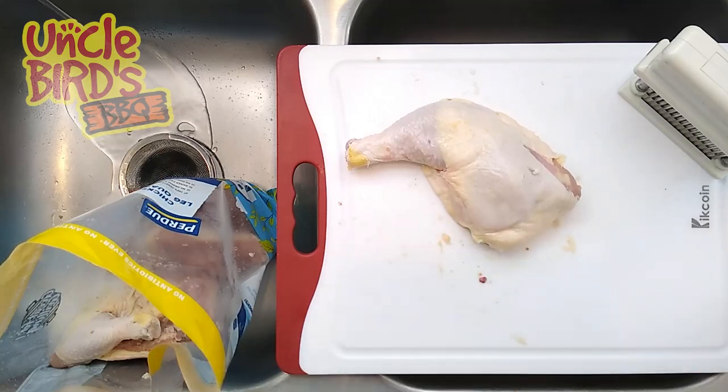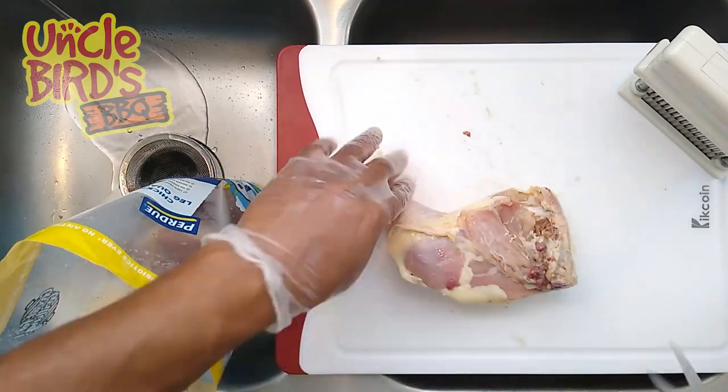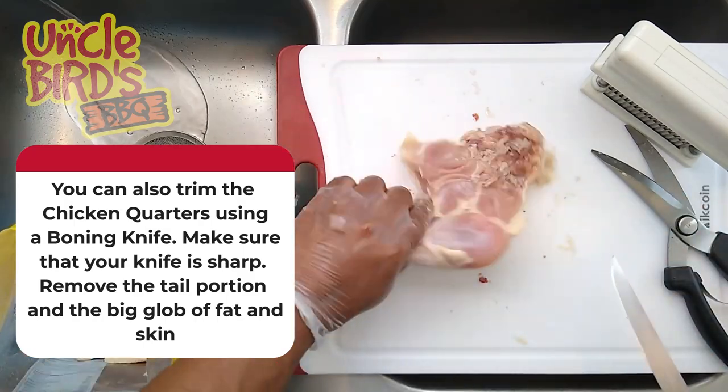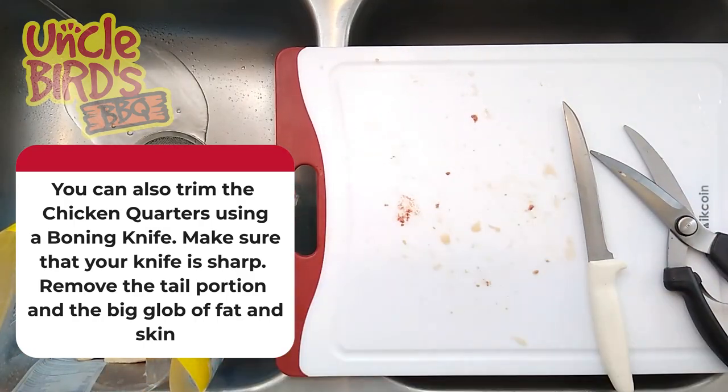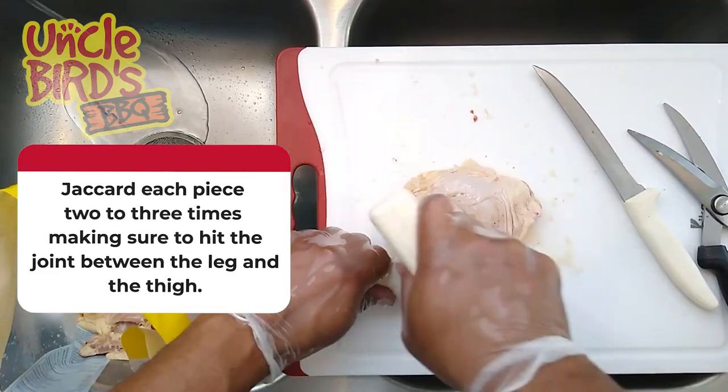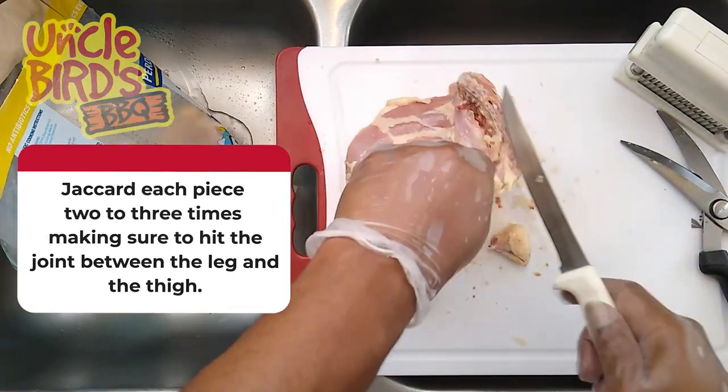In this video I'll also show you an example of how to trim out the leg quarters using the 6-inch boner knife — Dexter Russell, of course. After you have trimmed out all your chicken quarters, you want to Jacquard each chicken quarter 2 to 3 times, and make sure that one of those times is at the joint.